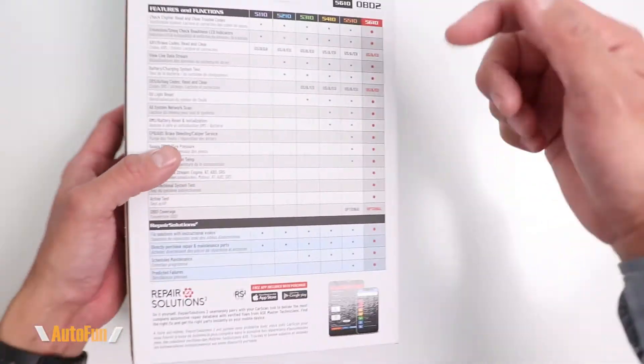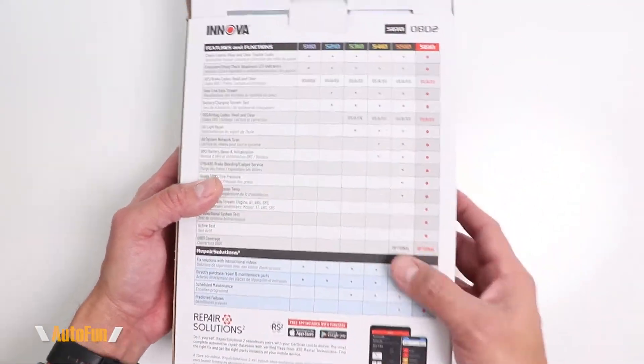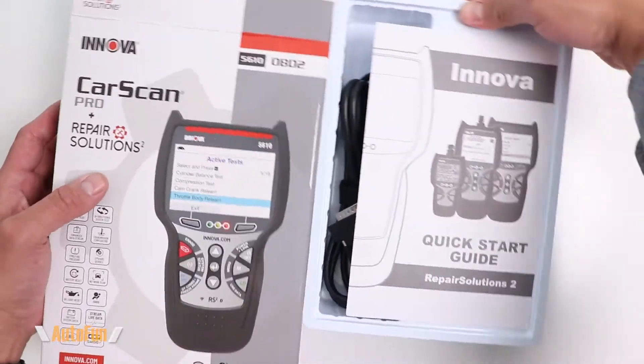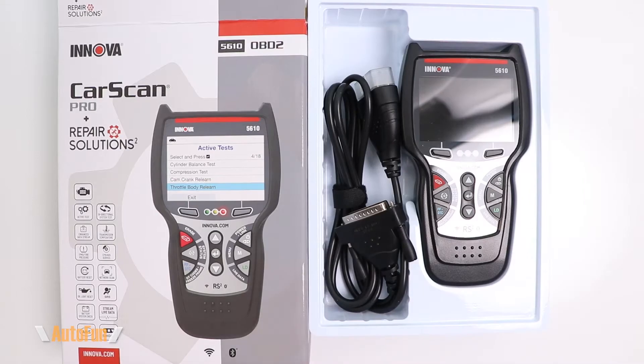I have placed a link in the description down below to this product in case you want to get one for yourself. But with that being said, let's take a look at the Innova 5610 OBD2 scan tool.